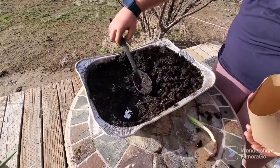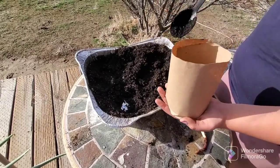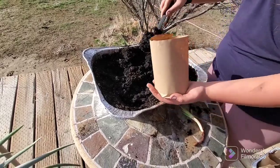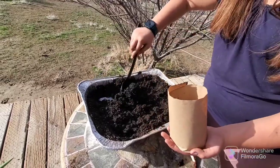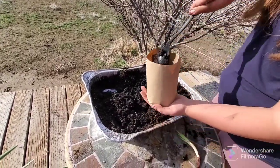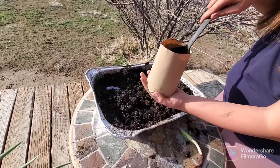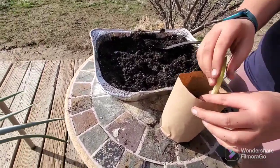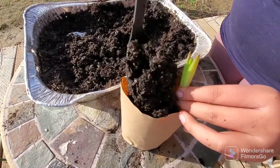We have some already damp, already fertilized soil. We're going to put it into our butcher paper pot. Because they're so small and they don't have any roots yet, we're going to fill it most of the way. Then once it's about that full, you put the baby in — just like that — and fill it in with dirt.